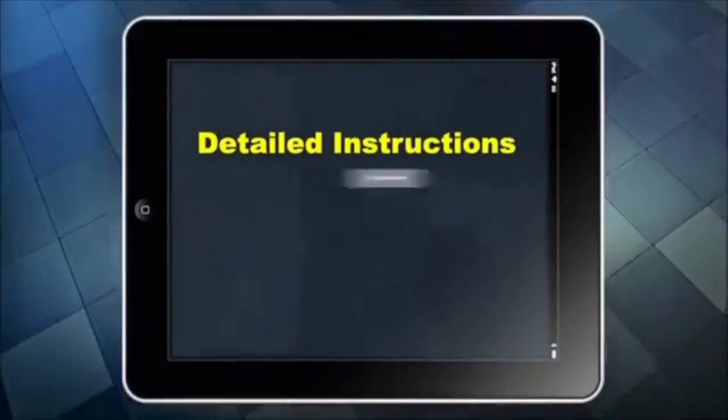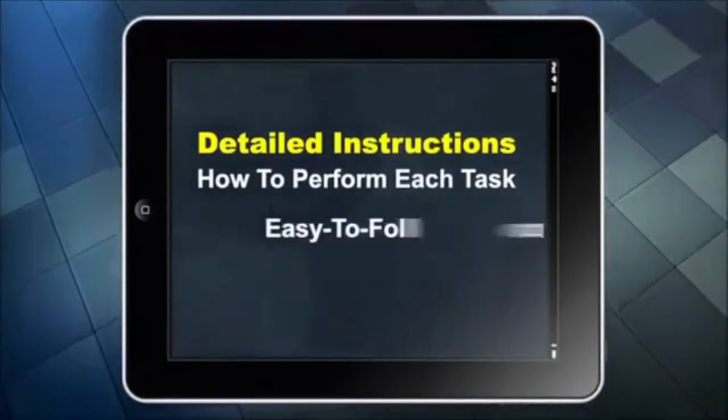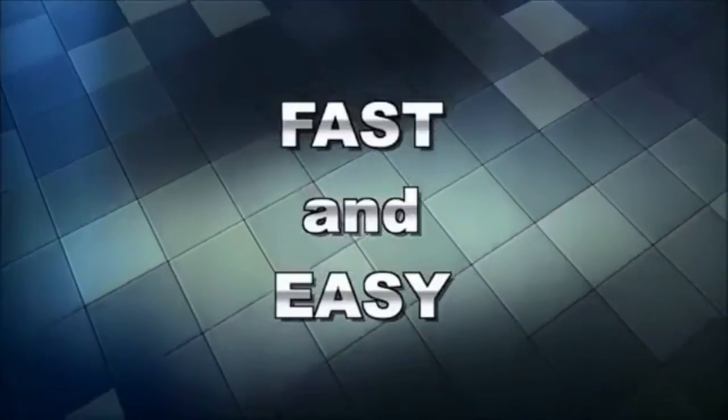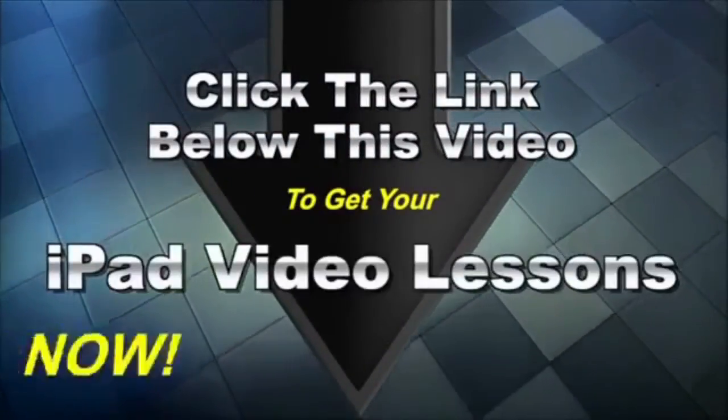The full course contains detailed instructions explaining how to perform each task. It has easy-to-follow, step-by-step, tap-by-tap instructions on how to master your iPad fast and easy. Click the link below this video to get your iPad Video Lessons now.